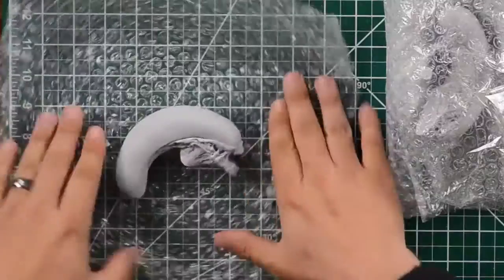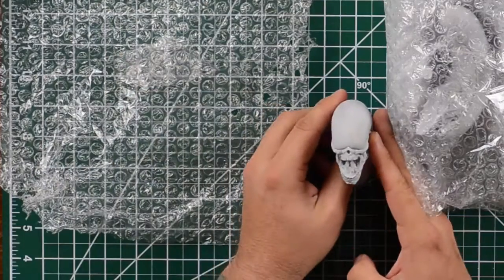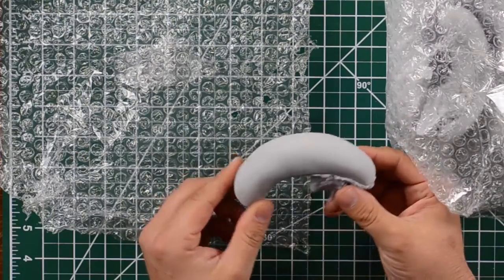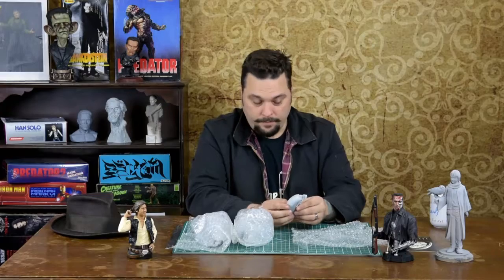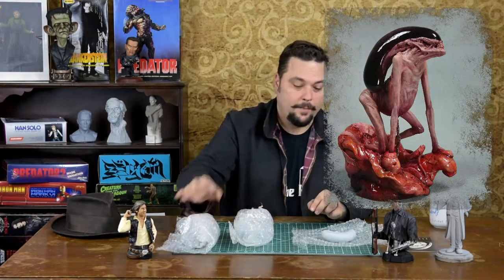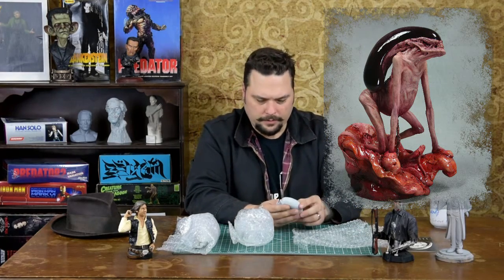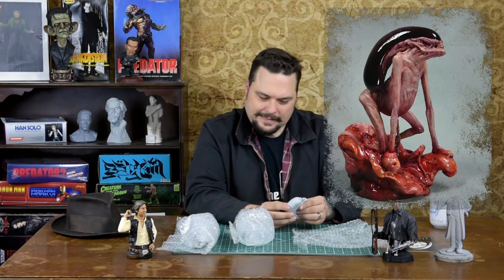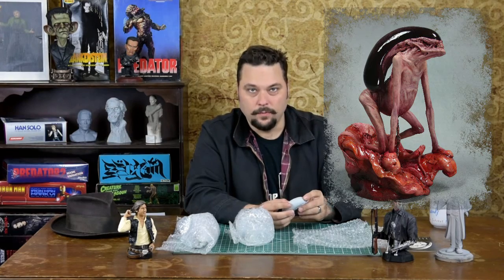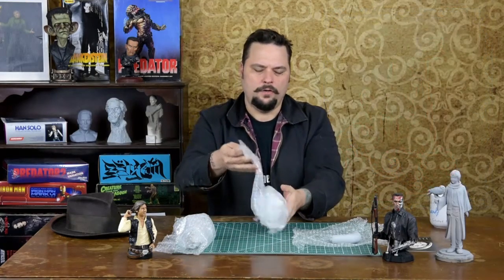We're going to unwrap head number one. Head number one seems to have an open mouth pose and a nice dome. This is sculpted by none other than the very talented William Paquette — hands down one of my all-time favorite sculptors. The guy is just wonderful at doing creepy, gross, macabre stuff. Anyway, there's head number one.